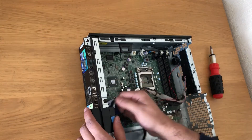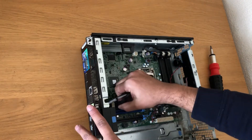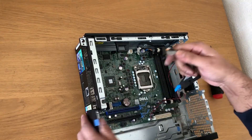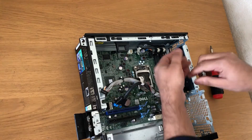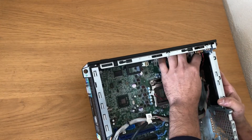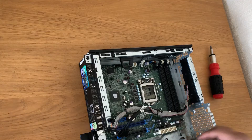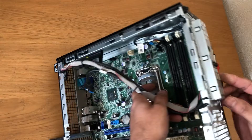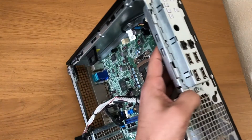Now I'll remove all the cables. This is a small speaker. I'm going to take this screw off.